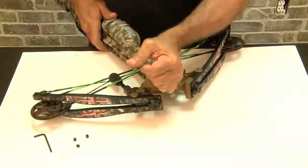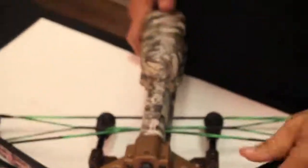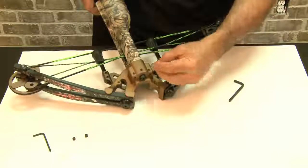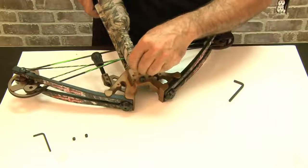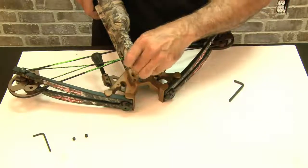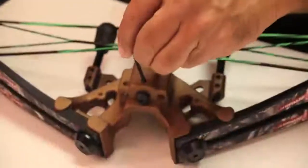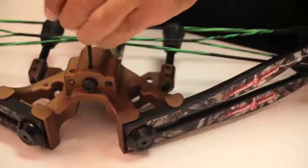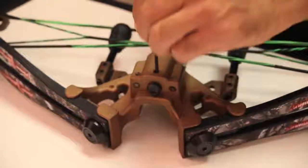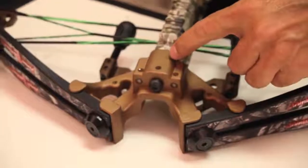Once you've finished tightening the nose bolt, grab one of your grub screws and insert it into the center hole here. Hand tighten it, go all the way down, then grab the allen key and tighten that. What this does is lock the nose bolt down so it doesn't vibrate out.